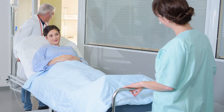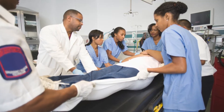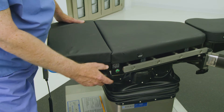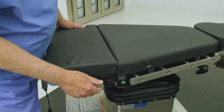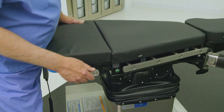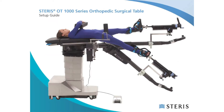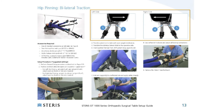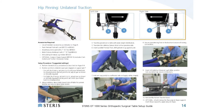Execute patient transfer using facility protocols for safe patient handling and ensure even patient weight distribution. Once the patient is positioned safely on the tabletop surface, adjust the tabletop by repeating the instructions to obtain the desired lateral tabletop position. The centered position is typical for anterior hip cases. Refer to pages 8 to 21 of the OT Table Setup Guide to verify the appropriate tabletop slide position shown in the illustration.